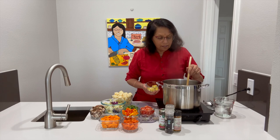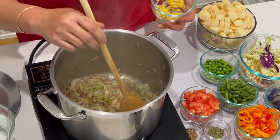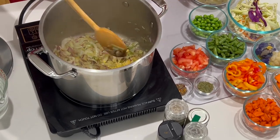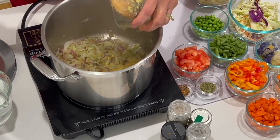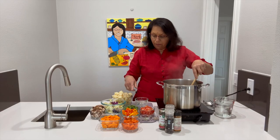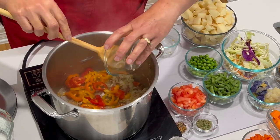I sauté these onions until they are translucent. They have been almost translucent and now I am going to be adding some ginger and garlic — these are all flavorings. Being winter, the garlic and ginger are very good, and it is good for any time of the year. I've got that going and I am next going to be adding my peppers: the green, the orange, and the yellow peppers. I am going to sauté that for a couple of minutes.